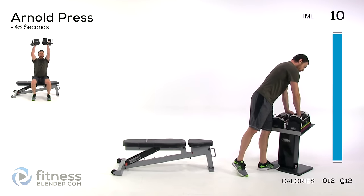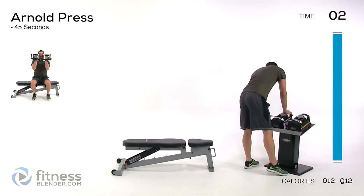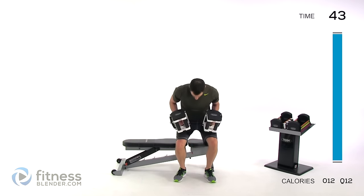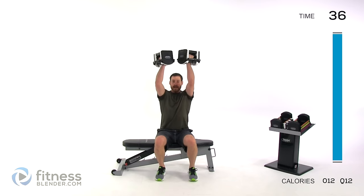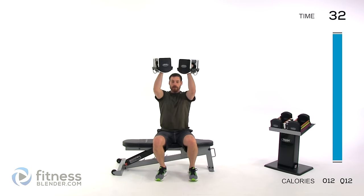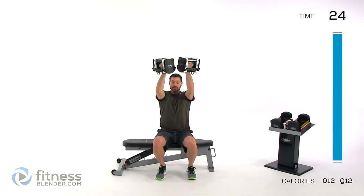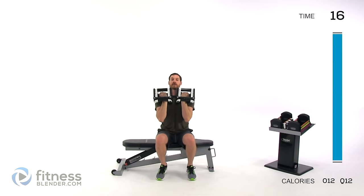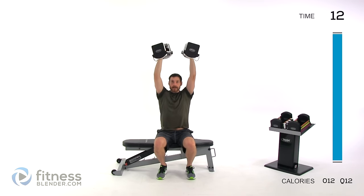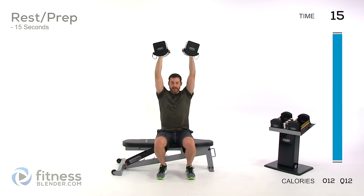We're going to start changing focus to different muscles — doing an Arnold press next. Either seated or standing, those dumbbells come straight in front of your face. Nice and slow, press up and rotate out, so by the time you're done your palms should be facing forward. Slowly bring them back down, palms facing back towards you. Keep those elbows within shoulder width — don't let them kick out as you come down. Rotate as you press up, keeping that back neutral — no arching or rounding.